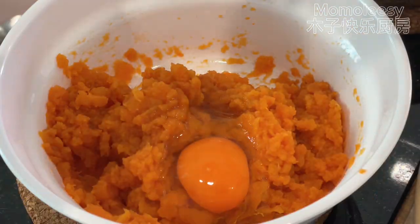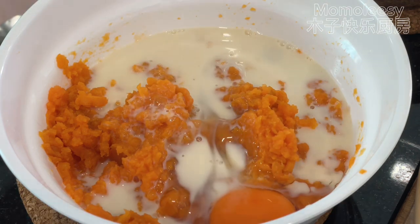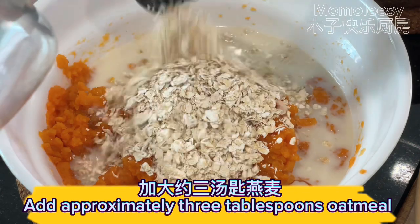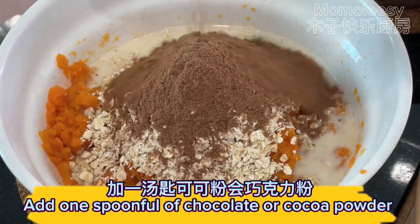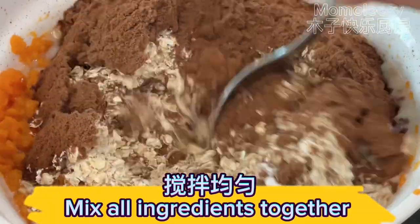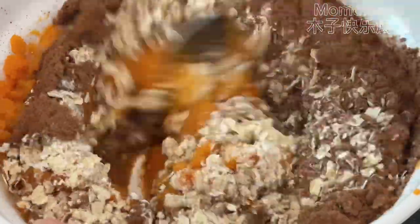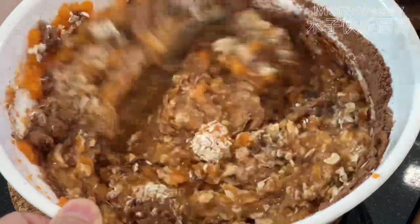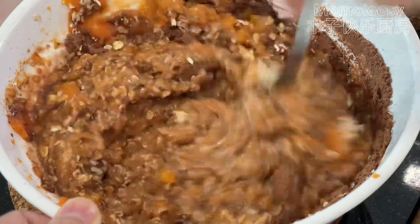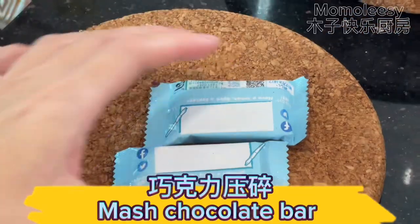Add an egg. Add 100 ml soy milk. Add approximately 3 tablespoons of oatmeal. Add one spoonful of chocolate or cocoa powder. Mix all ingredients together. Mash the chocolate bar.